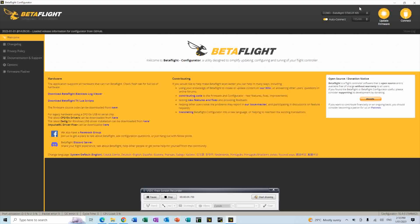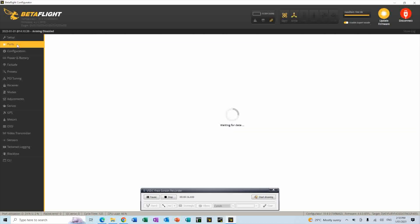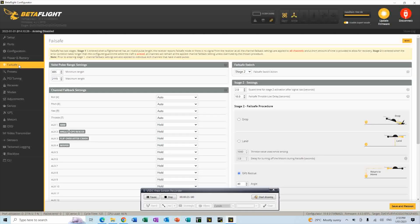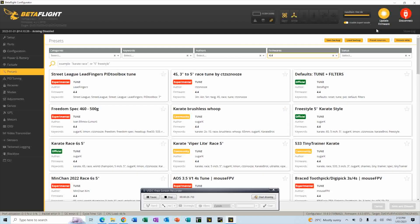First of all, you open Betaflight as normal and then connect to the quad. Once you've connected, you can see basically the setup and you have your ports tab, you have your configuration tab, power and battery tab, fail safe tab and presets.